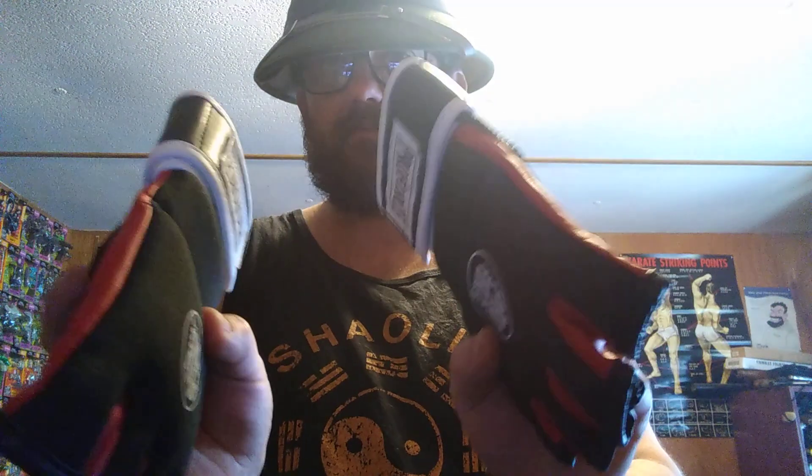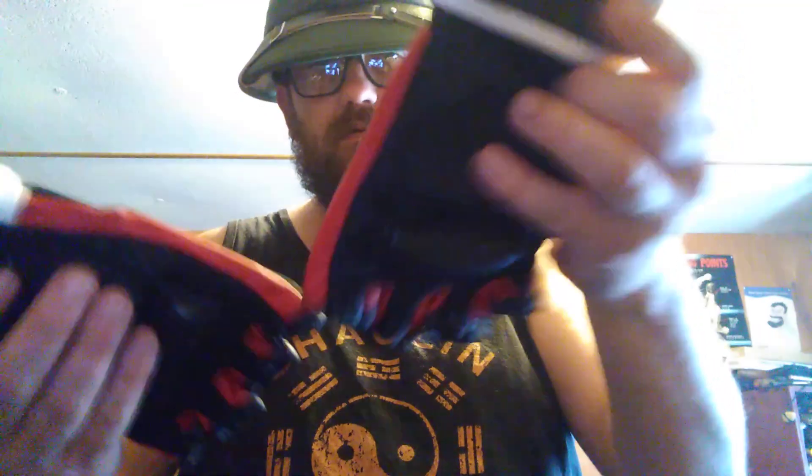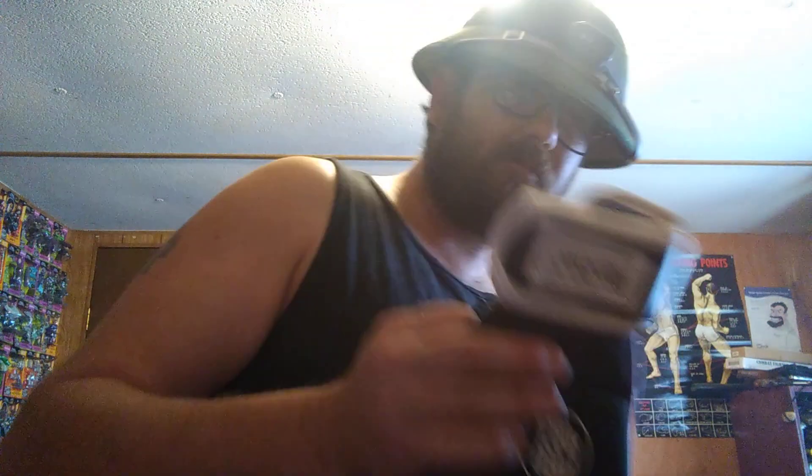Hello, today I'd like to talk about my ProForce gloves that I've been using for nine to ten months now. Here's the right glove — it started to come apart at the seam right there. I tried to repair that.